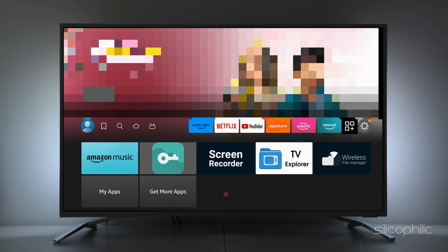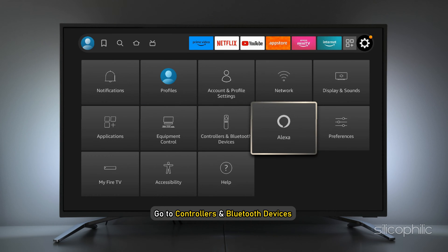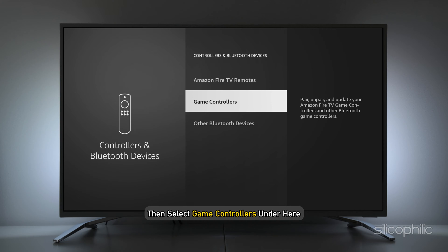Method: Connect Xbox One controller by going to Settings. First, go to your home screen and select Settings. Now go to Controllers and Bluetooth Devices, then select Game Controllers.